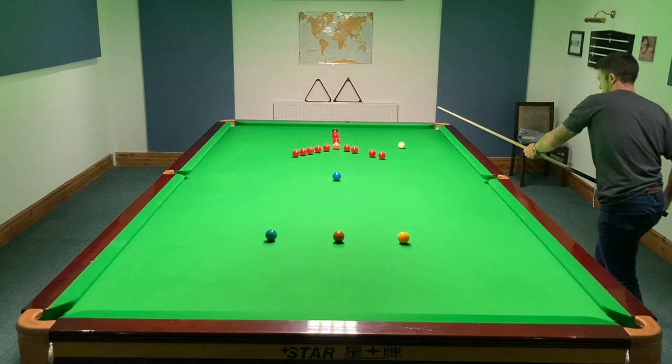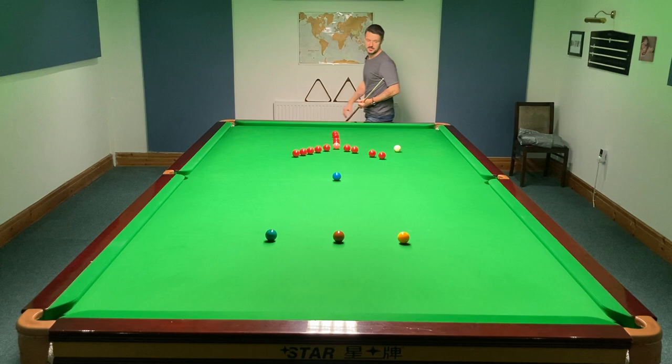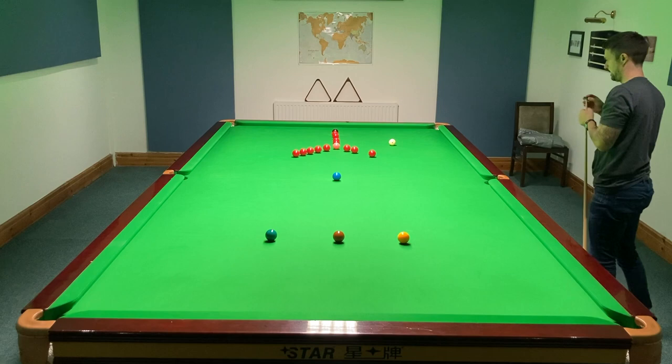Make this your favourite shot if you can. Tracer right. Keep playing for them high reds, because these will save me if I'm not on it. Get in the shot. White's going right, so don't want to be left to middle, because you'll trap it.